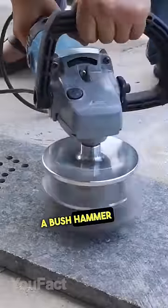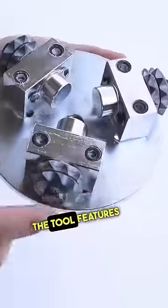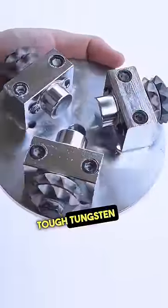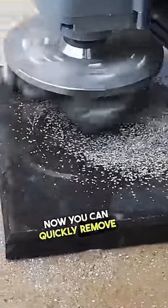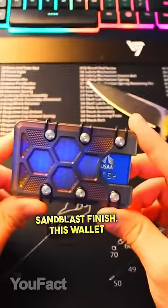This is a bush hammer that allows you to create a perfect texture on your stone or concrete. The tool features three powerful rollers along with some really tough tungsten teeth. Now you can quickly remove overlays and coatings from the stone and create a nice sandblast finish.